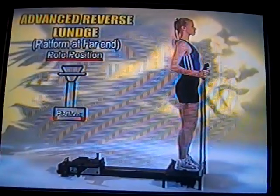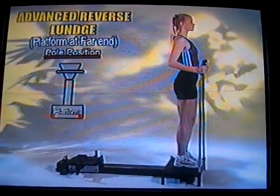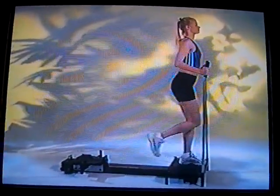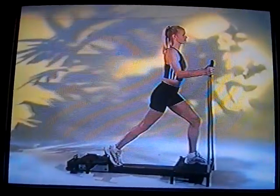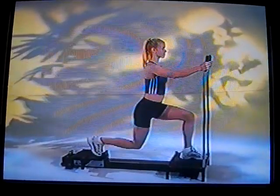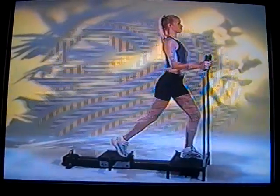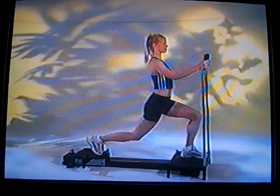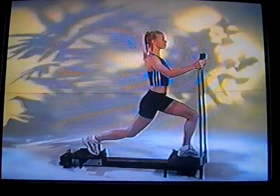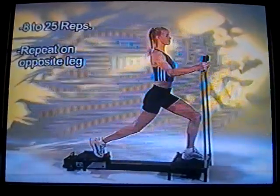This is the advanced reverse lunge, with the platform at the opposite end of the SmartTrack 2000. Standing on the platform and stabilizing with the handle, step back until you feel your foot contact the foot plate. Get your balance, put your foot into the foot plate, and bend to a right angle position. Stand up and pull your leg forward, then back down slowly, bend, and come back up. You're really going to feel this in the hip flexors and the quadriceps of that back leg — another great exercise to shape, firm, tone, and tighten your legs.